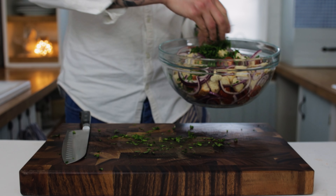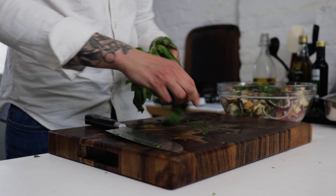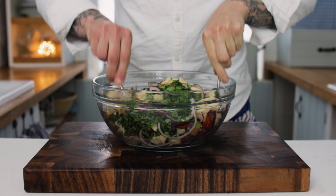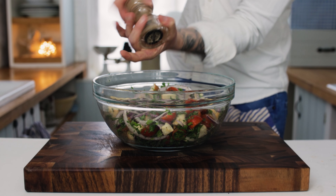Then we want some lovely fresh parsley. Dice up your parsley really nice and fine and chuck a good handful into the bowl. Then some lovely aromatic fresh basil — dice up your basil nice and fine and chuck a handful of that into the bowl along with the parsley and the rest of the ingredients. Give it a good mix.